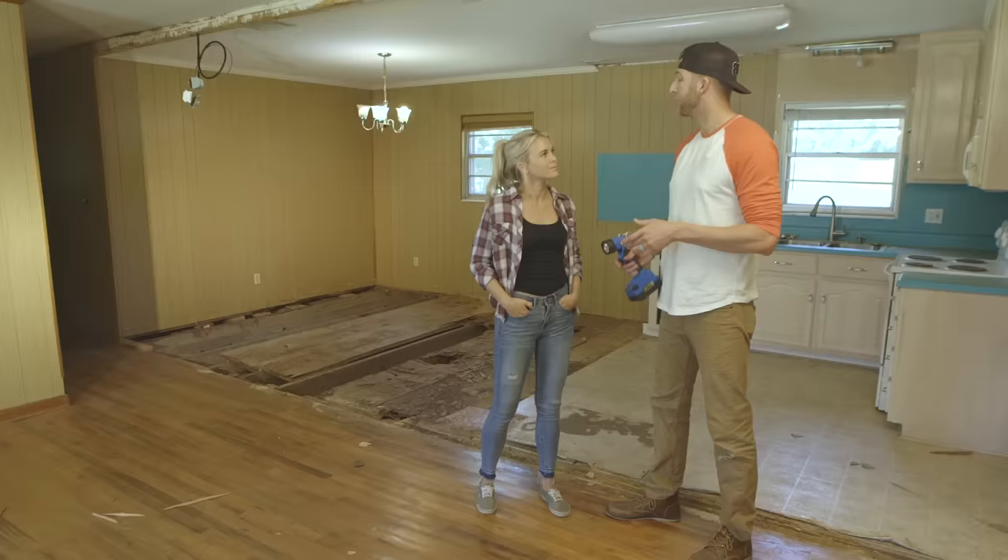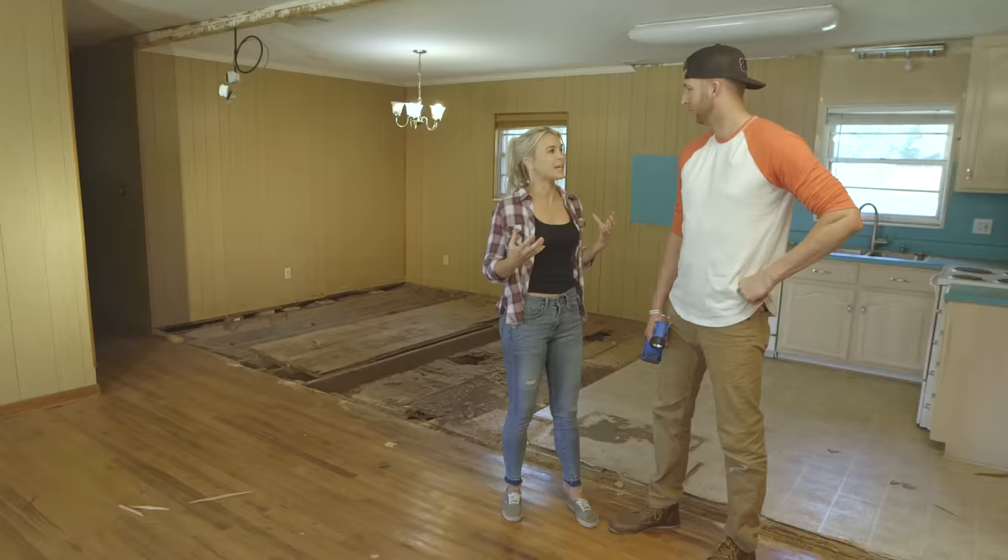The floor isn't rotten under the window, so we can rule out a leaky window, and the attic spaces look dry with no signs of rotten wood up there. I'm pretty sure the moisture is coming from the ground — the lot this house is on is a little low, so underneath the house it holds a little moisture all the time. The summers here in Florida get really hot, so that moisture is likely evaporating up into the subfloor.